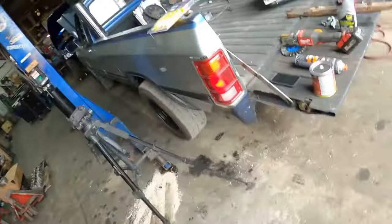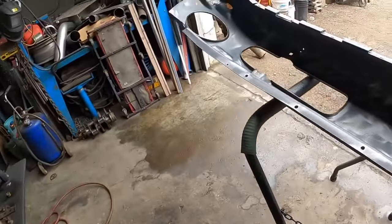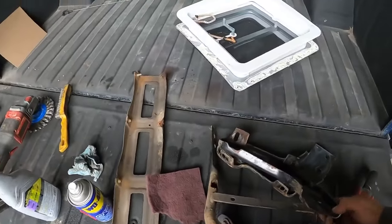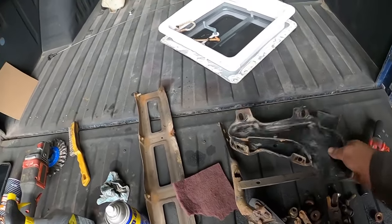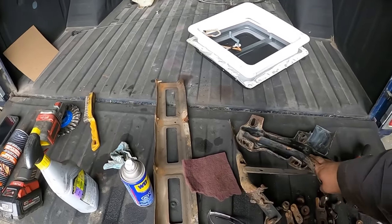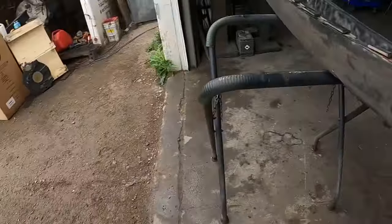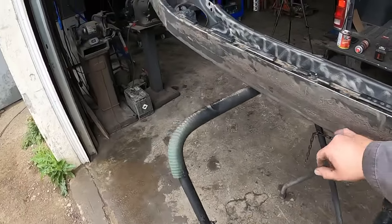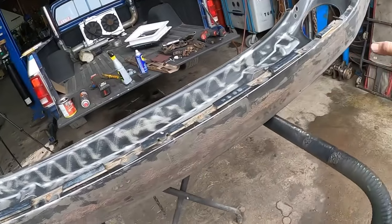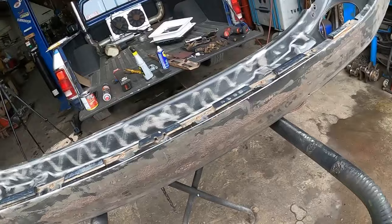Alright guys, so we got the bumper all cleaned up — it'll be more than good enough for using the POR-15 because it's designed to keep rust from coming out. We got it all cleaned up; I ended up just taking the brackets off because there are actually some adjustments to them and I think I'll have to move them, so I'm just going to throw these in the cabinet and blast them and then paint them — or maybe powder coat them, I'm not 100% sure. The biggest reason I really wanted to clean this bumper was because of this surface rust. It is painted actually pretty good, but that's the reason I wanted to use a good rust paint on it — to make sure we combat that.